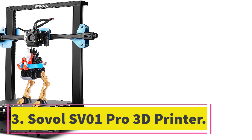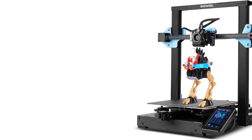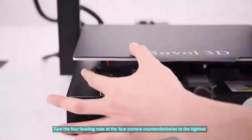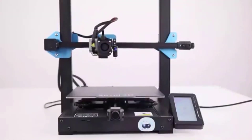Number 3: Sovol SV01 Pro 3D Printer. The Sovol SV01 Pro 3D Printer is a high-quality printing device with multiple features that improve printing accuracy, stability, and convenience. The printer has a larger build volume, an ultra-silent motherboard, and dual Z-axis designed for stable and accurate vertical movement.